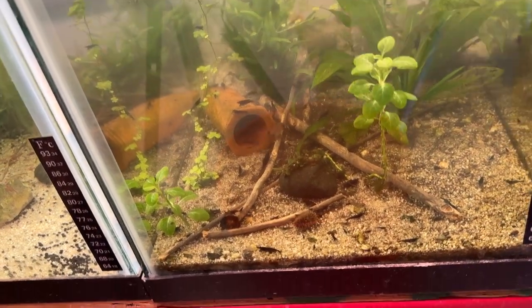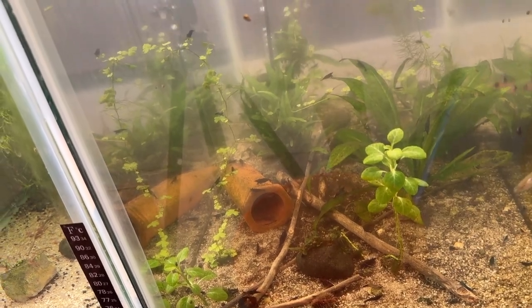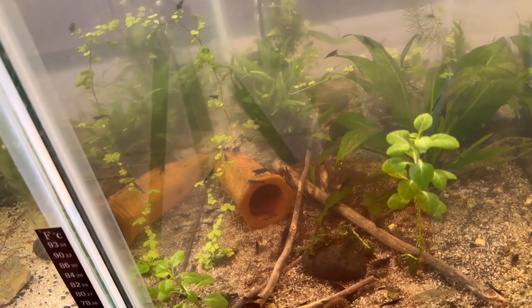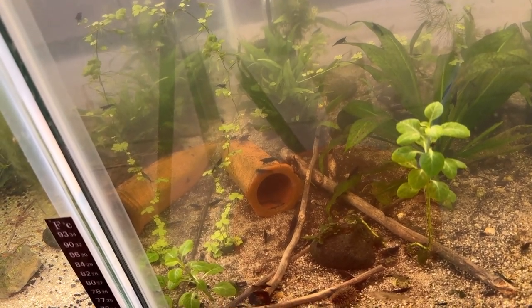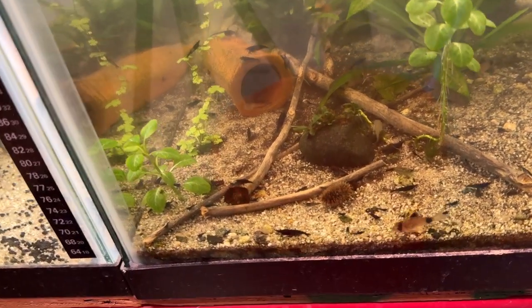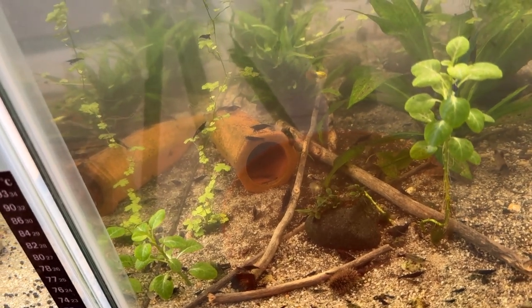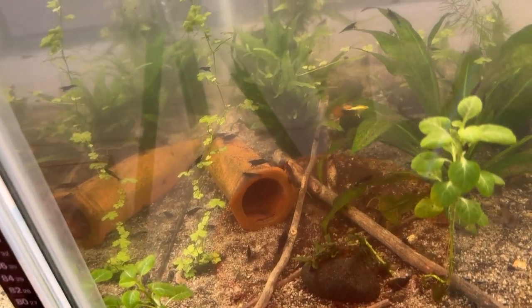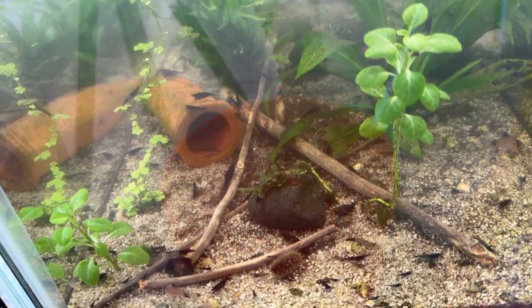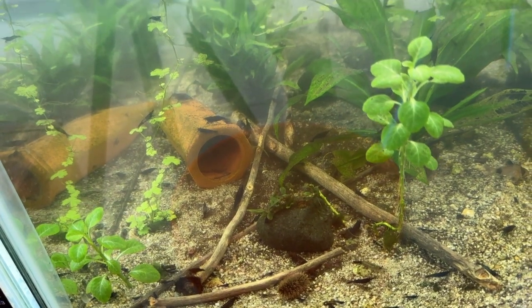This is my blue dream tank. I've got a bunch of little blue dream shrimp in here — the neocaridina — and also some bladder snails. There are five or six panda cories and two little plecos, some guppies — they're called red tuxedos — there should be four males and a couple females in here, and then plants.